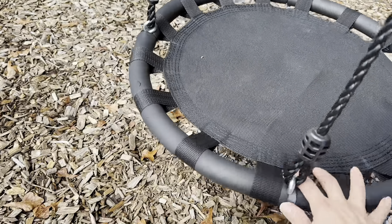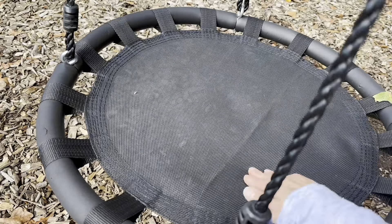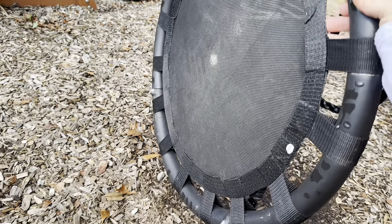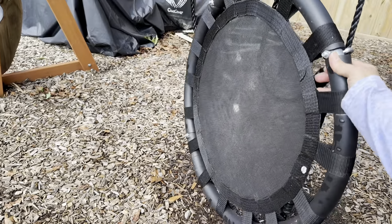I am going to add that putting this together was a little bit of a bear. But once it's together, it's nice and sturdy — and you only have to do it once. There is some discoloration on the bottom side, but I think it's just from being dirty — kids and outside, you know.